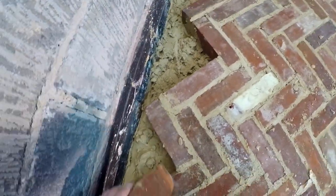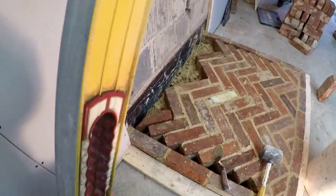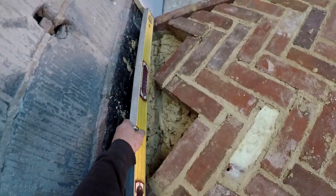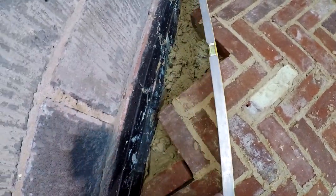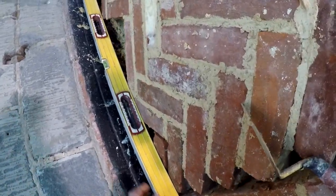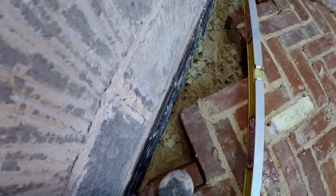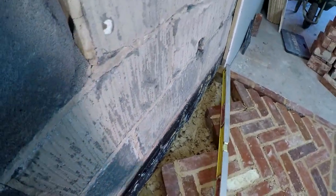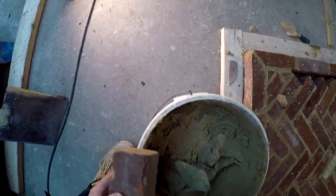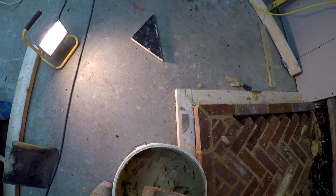We're getting near the end now. Last wee bit of the brick. There we go. Let's get back to the road. Beautiful - a bit of building humour. You can't beat a bit of building humour.